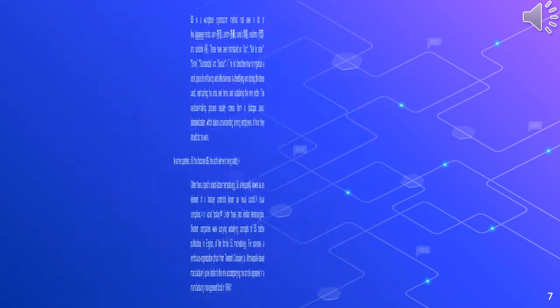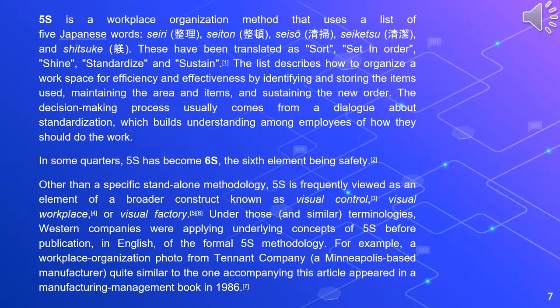5S is a workplace organization method that uses a list of five Japanese words: seiri, seiton, seiso, seiketsu, and shitsuke. These have been translated as sort, set in order, shine, standardize, and sustain. The list describes how to organize a workspace for efficiency and effectiveness by identifying and storing the items used, maintaining the area and items, and sustaining the norm. The decision-making process usually comes from a dialogue about standardization, which builds understanding among employees of how they should do the work. In some quarters, 5S has become 6S, the sixth element being safety.